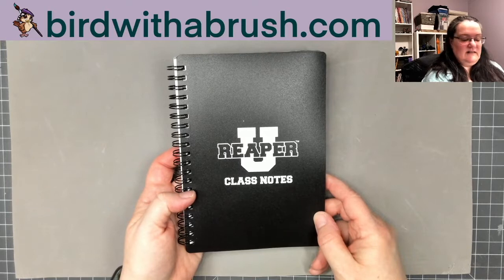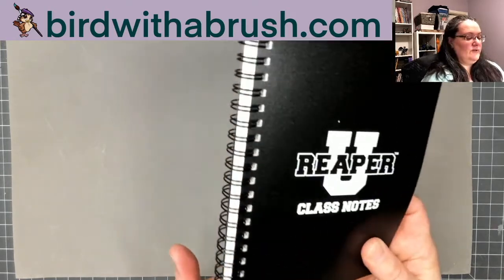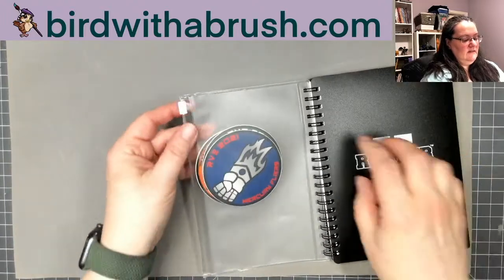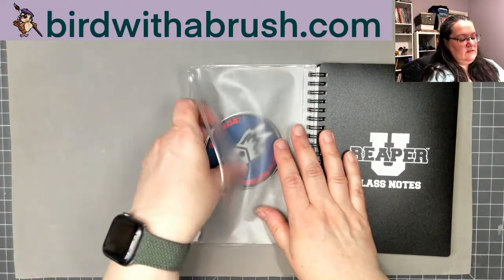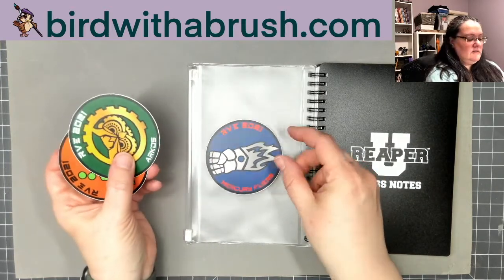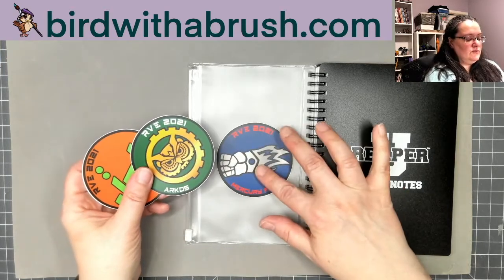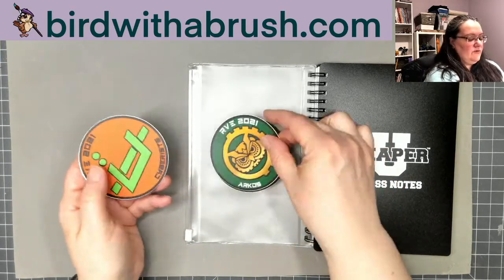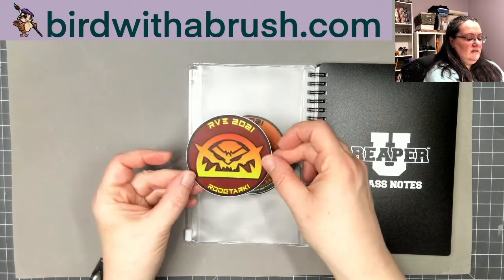The next item is this handy class notebook — if you're taking any of the online classes you can take notes in this, or just use it for whatever you want. It has a pocket, and it looks like there are some stickers in the pocket. These are the factions that the various miniatures come from, including Mercury Flyers, Arcos, Cyberists, and the Rube Tarki.